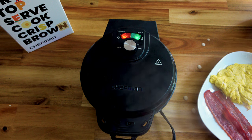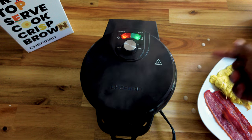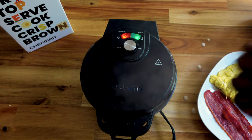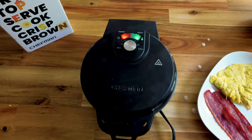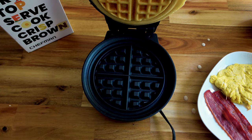The ready status light just came on. I can see a little overflow on the edge here — but I don't blame that on the machine, I blame that on myself, I kind of poured too much. I saw a lot of reviews on Amazon showing pictures of overflow, but you got to keep in mind you have to measure it right.